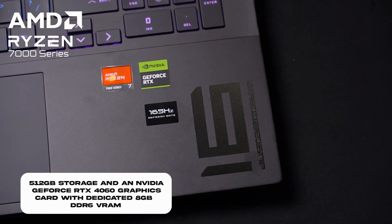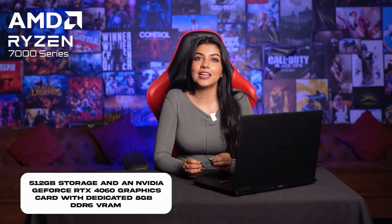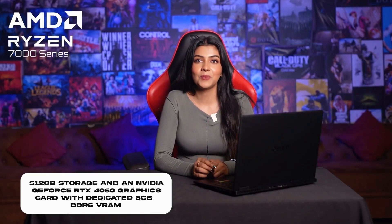It also features an NVIDIA GeForce RTX 4060 graphics card with dedicated 8GB DDR6 VRAM. The processor is part of the latest AMD Ryzen 7000 series, known for its dominant performance across content creation, productivity, workloads, and gaming. AMD Ryzen 7000 series are the current latest processors in the market.